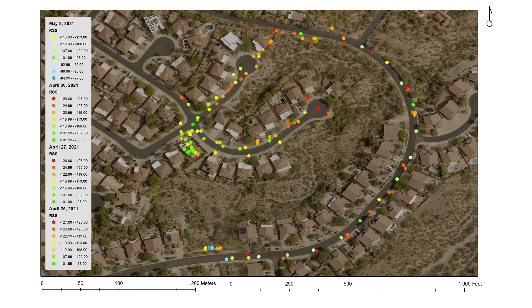And here are the combined results of all the experiments. Although the last experiment improved my RSSI significantly, I still couldn't overcome the path losses when I started approaching the west side of my community. So RSSI was improved, but overall coverage pretty much remained the same.